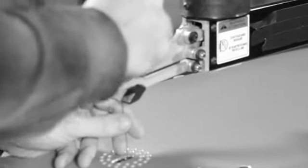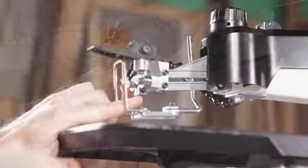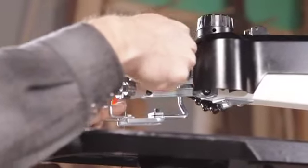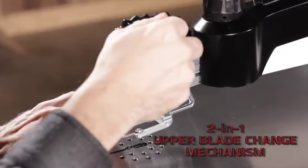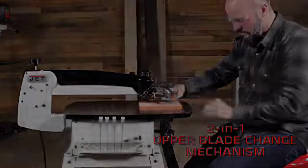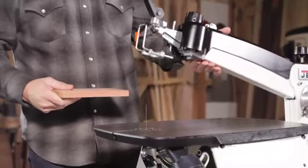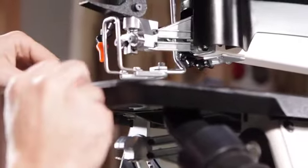They say if you really want to improve something, start at its weakest point. So that's exactly what we've done, combining the clamping and tensioning of the blade into one step. This exclusive, game-changing feature can only be found on the Jet scroll saw, designed to make the blade change process as efficient as possible.